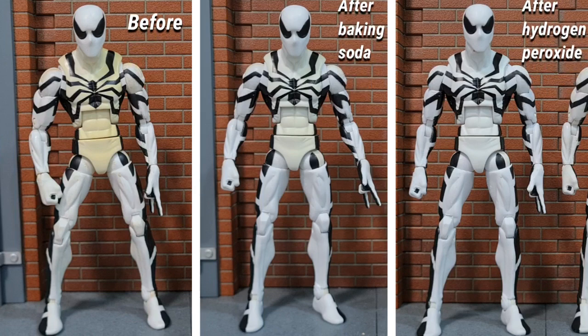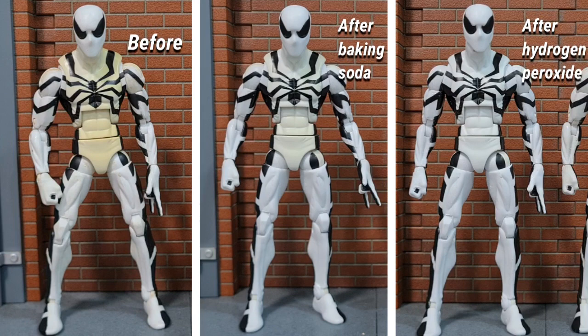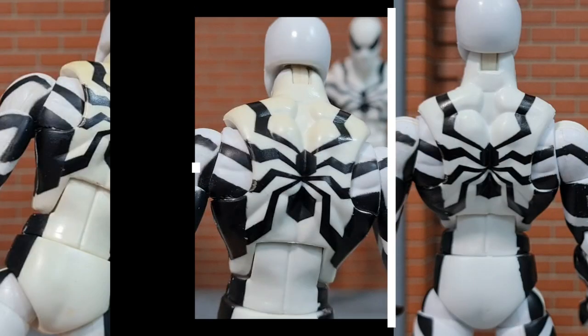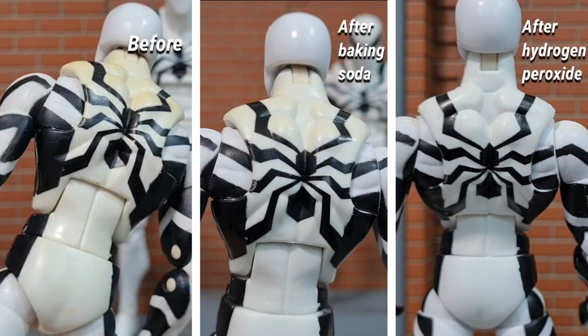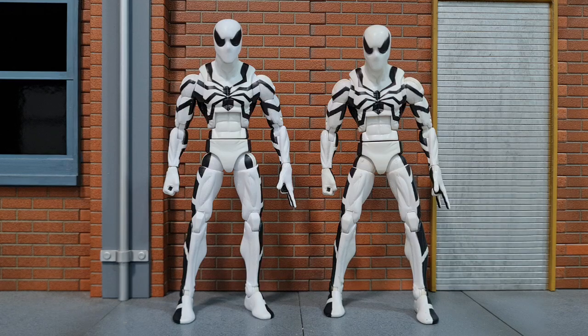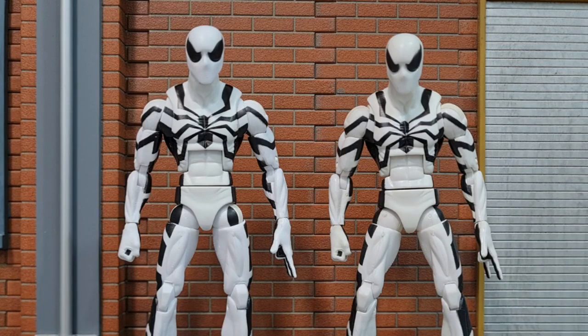In conclusion, hydrogen peroxide really does work just like they showed in the other videos. Baking soda does work to a certain extent, but the figure didn't really whiten out completely even though I soaked it for about 10 days — it only whitened out when I soaked it in hydrogen peroxide. So definitely hydrogen peroxide is the way to go. I think getting the 9% concentration would be more effective than the 3% that I got. And if you were to try it out, I suggest getting a smaller jar so that you don't waste so much of the solution.